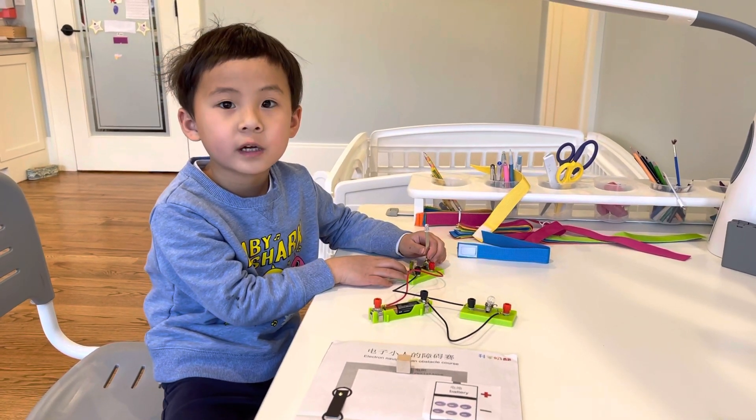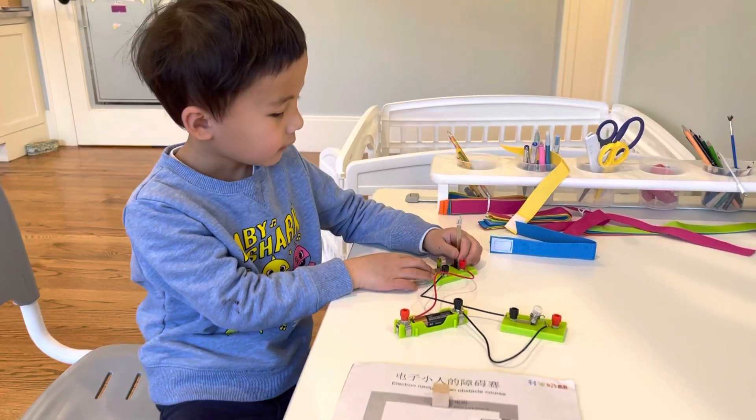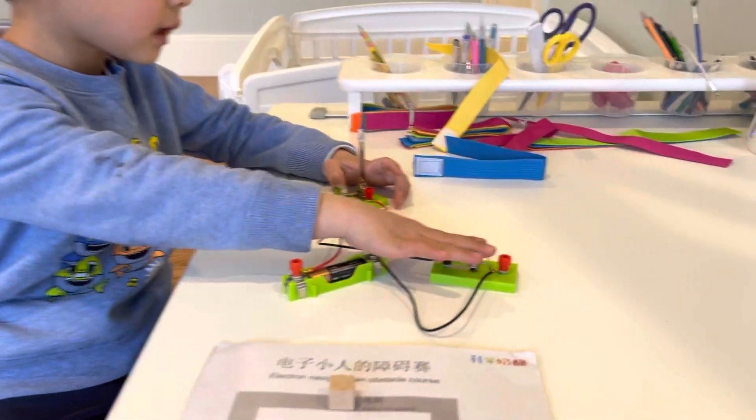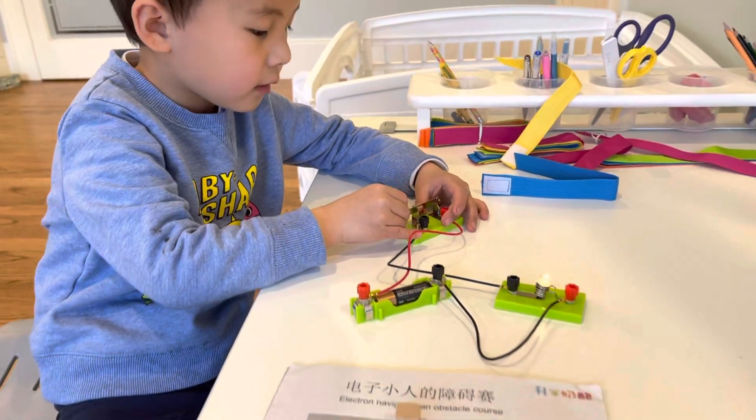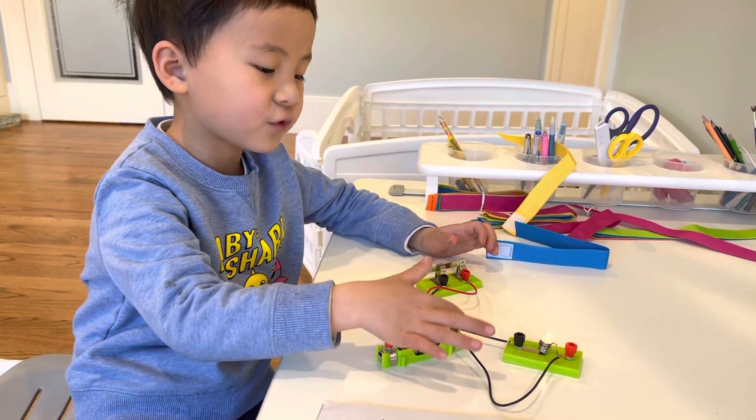My name is Alex. Today I'm going to show you how light works. This is a battery, this is a light ball, and this is a switch. When the switch goes down, it makes a circuit and the battery gives energy to the light ball.